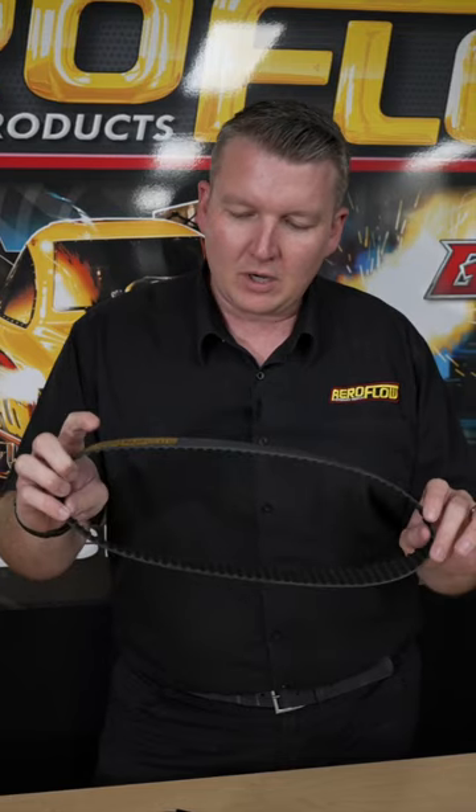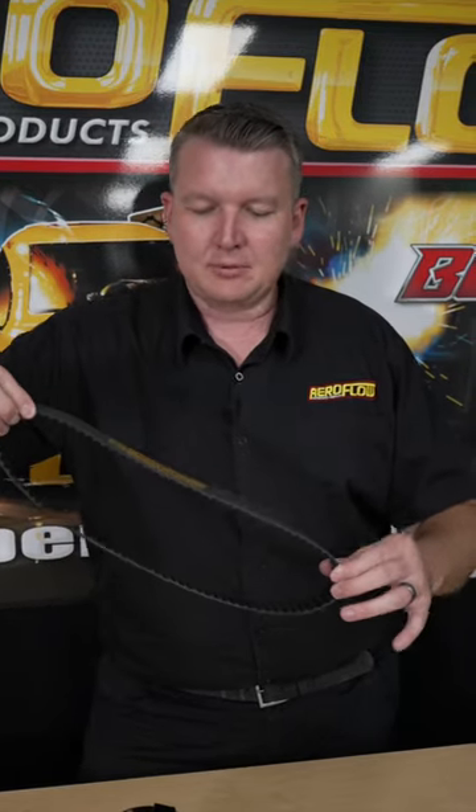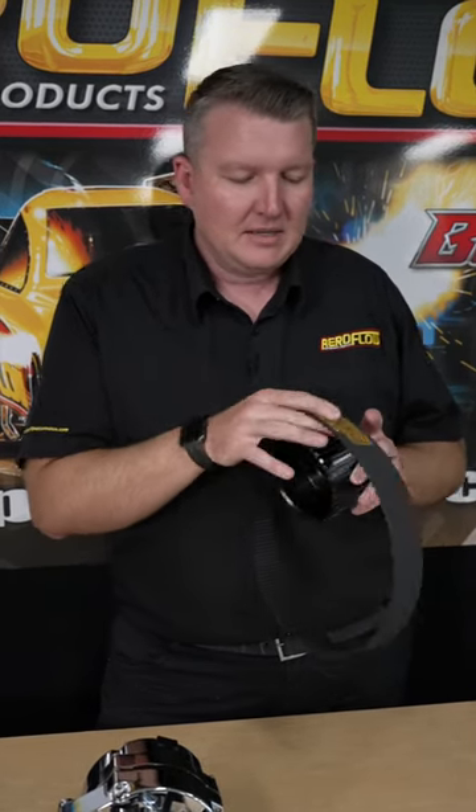The idea of a Gilmer belt is to reduce belt slip at high RPM and high horsepower. So you get rid of the V-belt, you put this Gilmer drive on, and you've got these wide tooth belts — that's going to give a much more stable operation and much more grip at high RPM. When these pulleys are spinning, you've got that solid engagement between the two. It's not relying on just the tension like a V-belt does — it's actually locked into the gear.